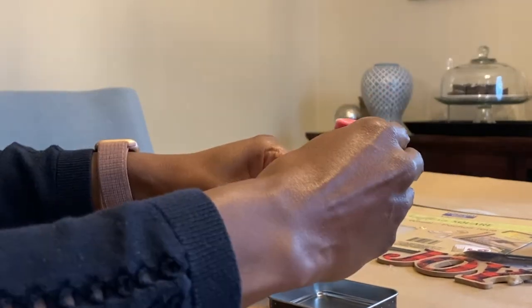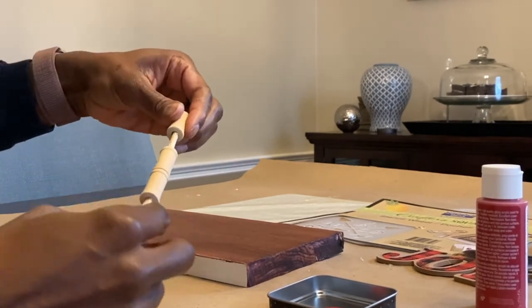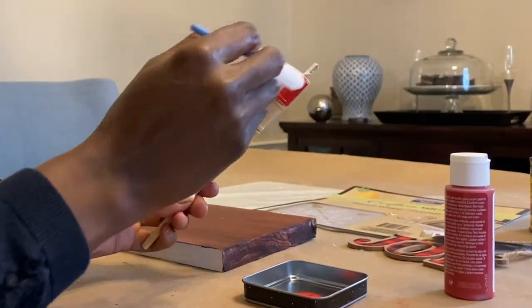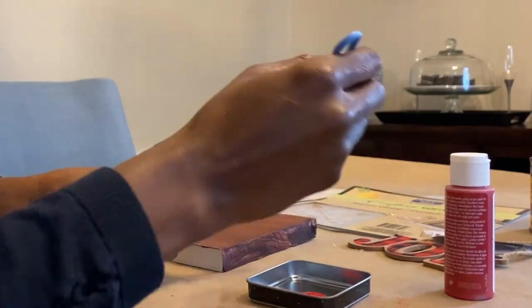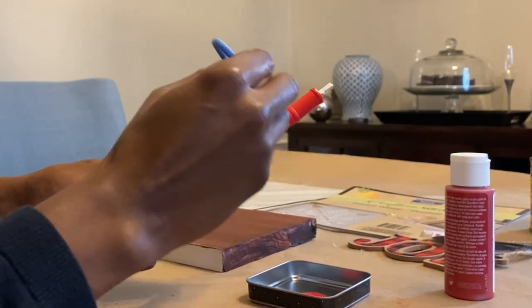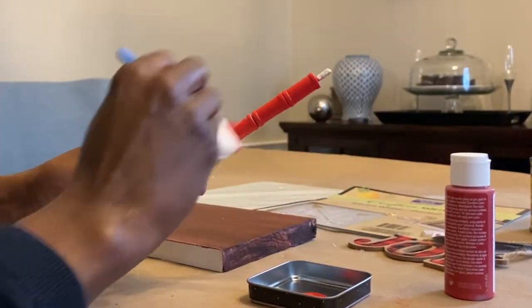The paint I'm going to be using is called Apple Barrel and the color is Real Red, and I purchased this at Joann's store. I'm going to be using this to paint the mask holder and also to do the stencil. I'm just applying the red paint the same way I've done in previous DIYs — I'm using a skewer to make it easier so you don't get paint on your hands and you also don't mess up the beads that you just painted.